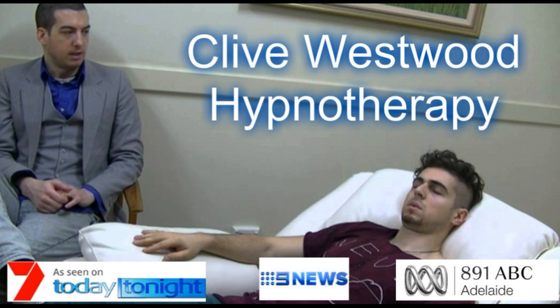Starting from ten. 10. Starting to really drift down deeply now, just relaxing and letting go. 9. Feeling so relaxed, so comfortable, so happy, as you drift down deeper and deeper and deeper. 8.